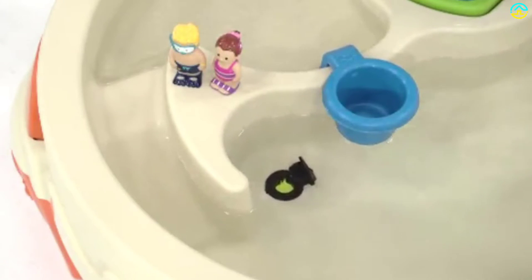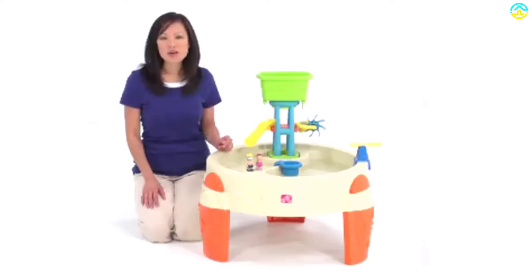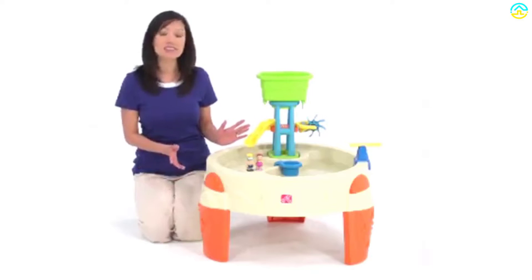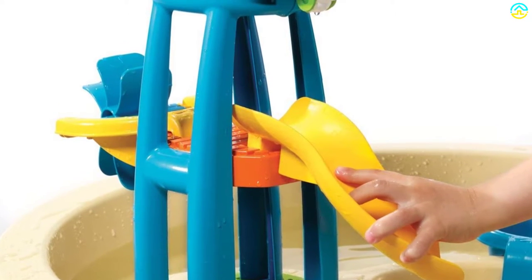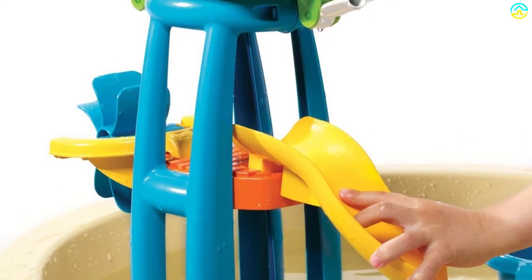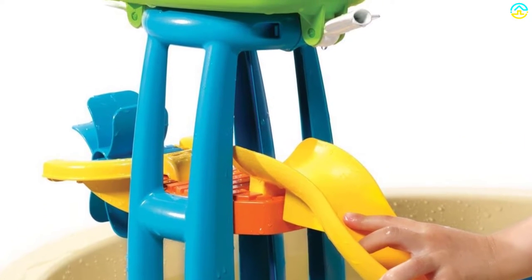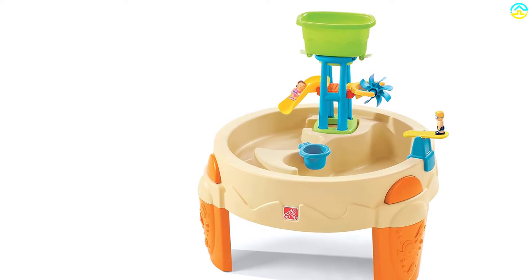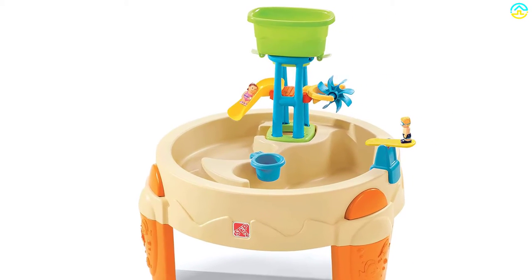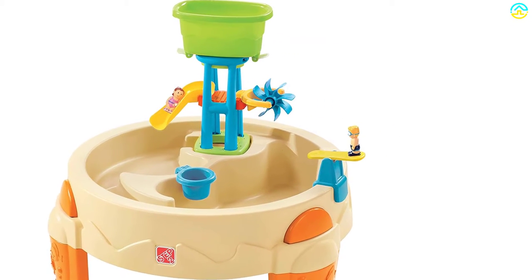Made in USA of US and imported parts. Features a water slide, spinning water wheel, and catapult diving board that flips swimmers into the pool. Raised design helps keep feet clean and dry. Includes a 7-piece accessory set: bucket, tower, spinner, 2 figures, catapult board, and cup. Drain plug included. Minimal adult assembly required.